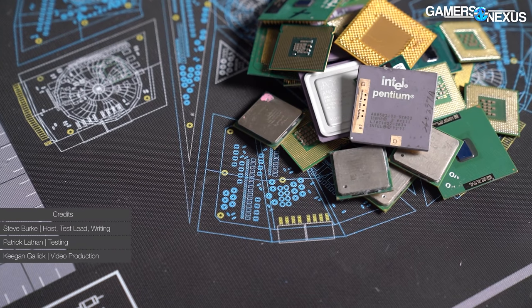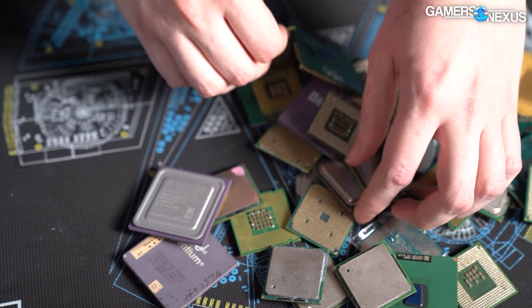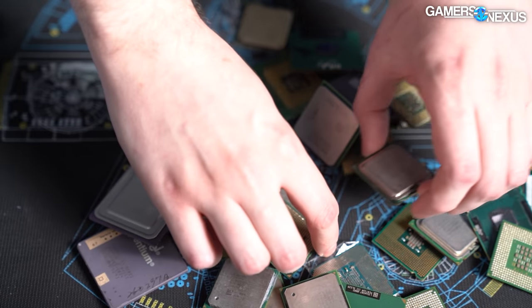We finally have budget level CPUs in the market — PCs are getting affordable again, at least in one aspect. This is the i3-12100F. The F SKU means there's no IGP on it, making it a little bit cheaper as a result. We bought this for $130, and today we're reviewing it.